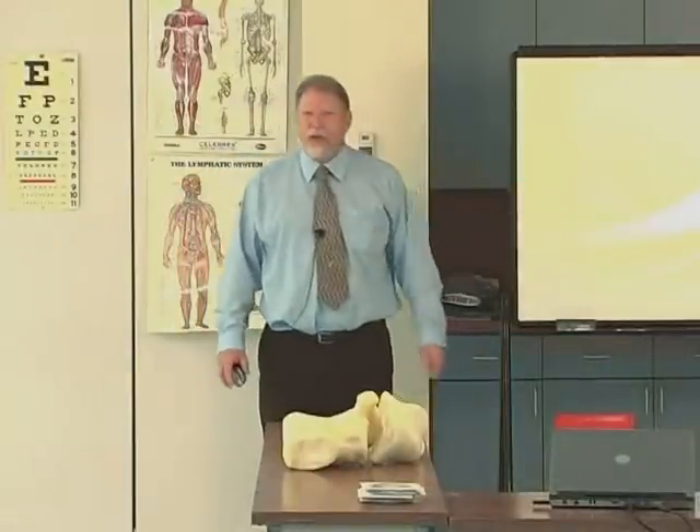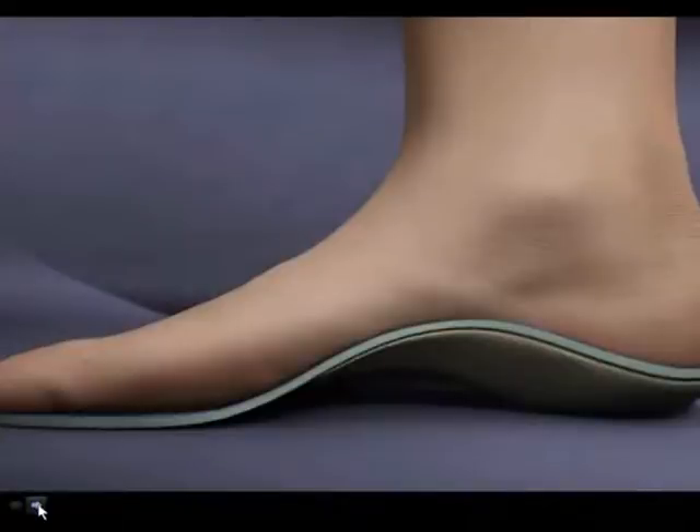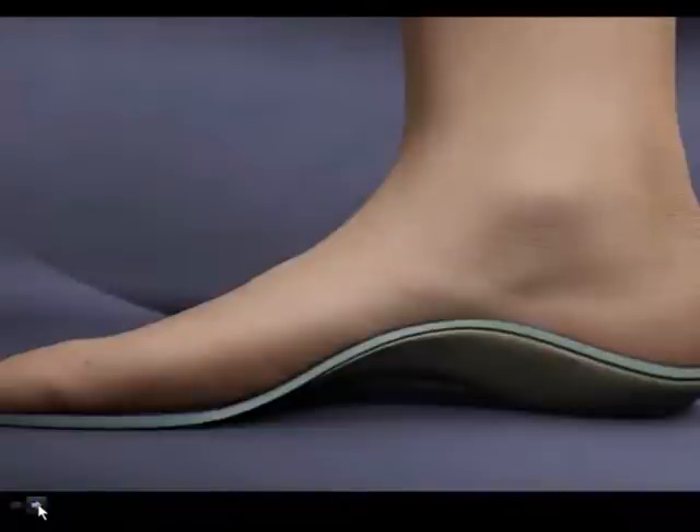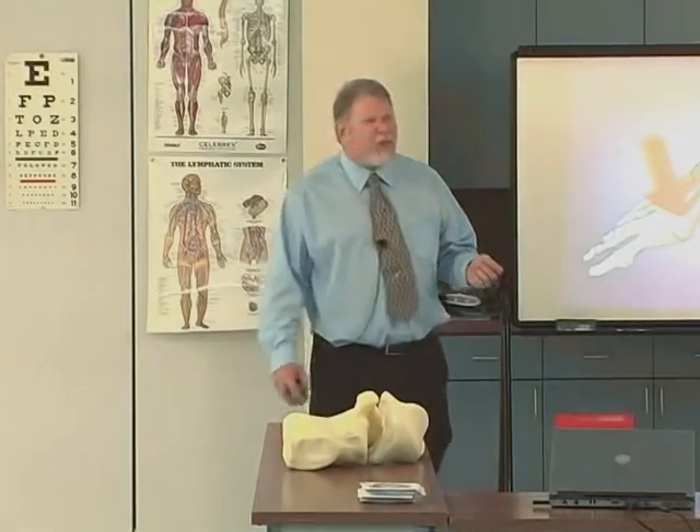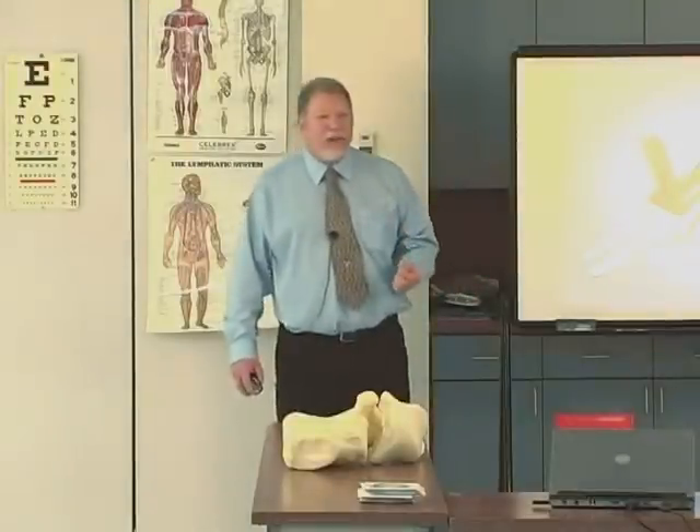You've also reduced shearing force because now the skin and the plastic stay together — you don't have shearing between the skin and the plastic. So how much correction do you want anyone to have? I would like each individual foot to have the maximal amount of correction that individual person could tolerate with their anatomy, without over-correcting and causing new problems. That turns out to be the mass position.